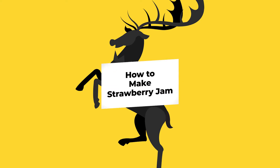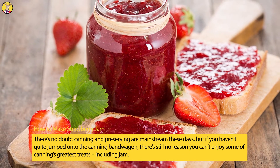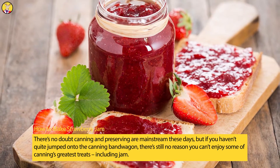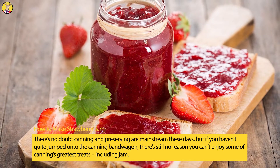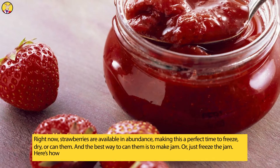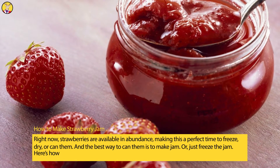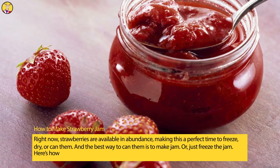How to Make Strawberry Jam. There's no doubt canning and preserving are mainstream these days, but if you haven't quite jumped onto the canning bandwagon, there's still no reason you can't enjoy some of canning's greatest treats, including jam. Right now, strawberries are available in abundance, making this a perfect time to freeze, dry, or can them. And the best way to can them is to make jam.